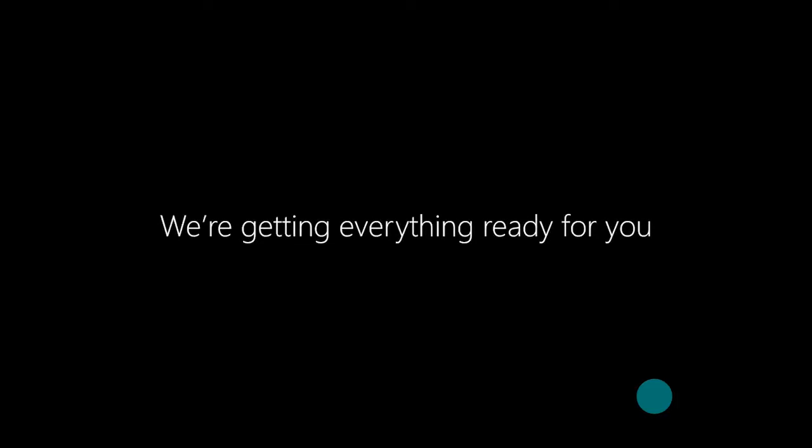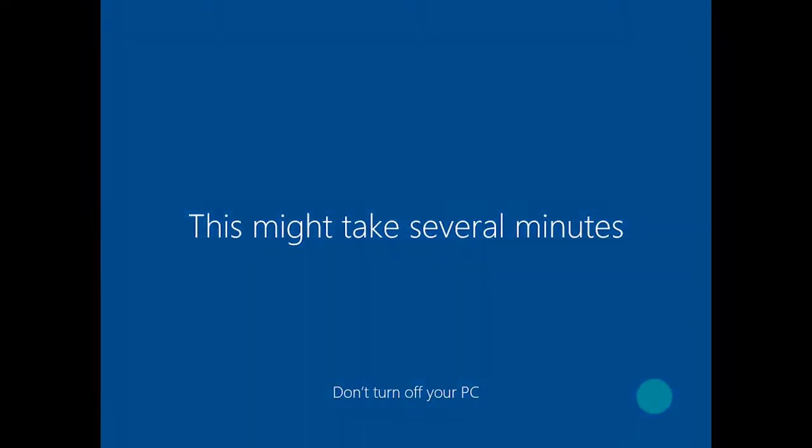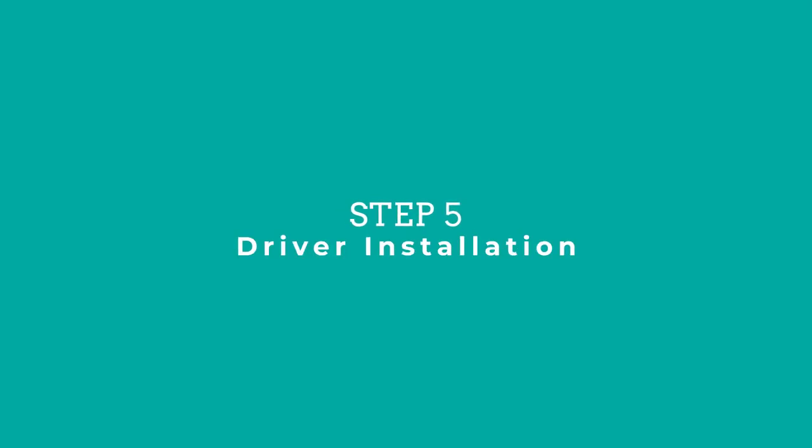It's going to go to Just a Moment, finalize everything, say Hi on the screen, and start the process to take you into your desktop. Depending on the hardware of your computer this could take several minutes — potentially 10 to 15 minutes. Once Windows has fully booted and you're on your desktop, in the background it's going to find and install the most up-to-date drivers for your hardware. If you have third-party hardware such as different graphics cards or audio cards, it may be best to go online and search for those drivers manually to make sure you have the most up-to-date version.